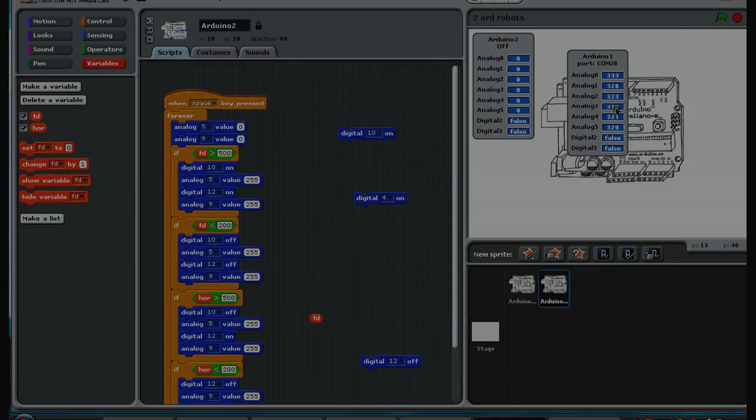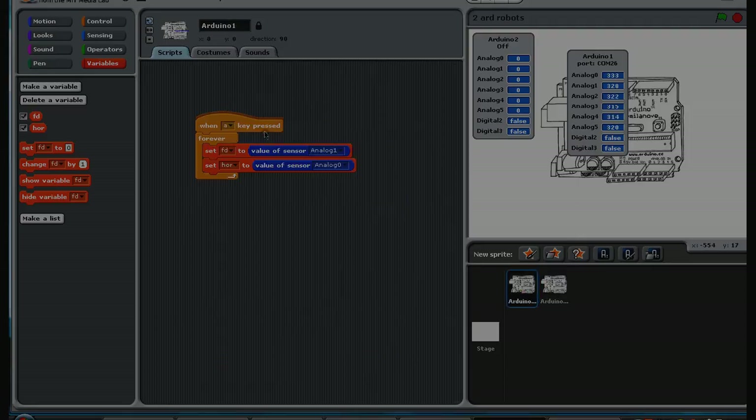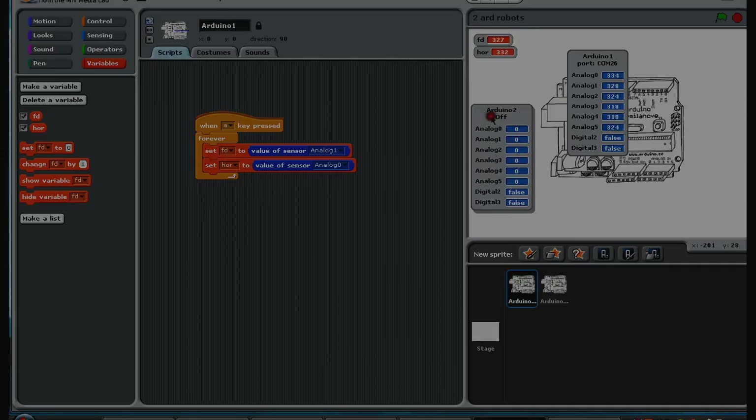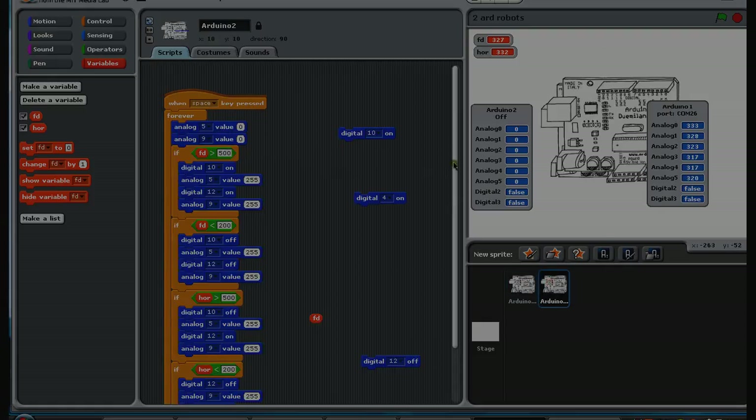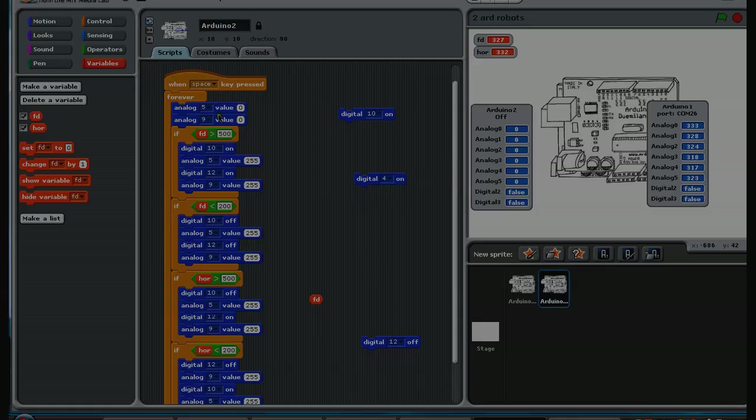In the program for Arduino one, it's got a forever loop and it sets two variables: one called 'forward' to whatever A1 reads, and one called 'horizontal' to whatever A0 reads. That's on COM26. At the start, pins 5 and 9 are the power pins for each motor, set to zero - no power. If the variable 'forward' goes above 500, it turns pin 10 and pin 12 on, setting motor 1 to forward mode and giving motor 1 full power. Similarly, motor 2 is set to forward mode with full power.